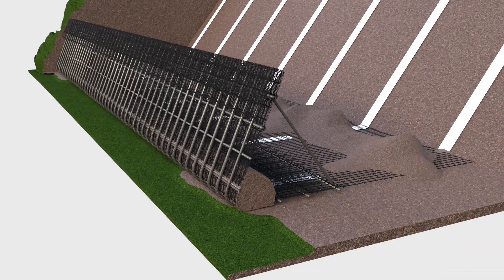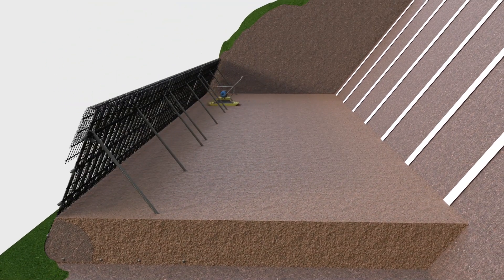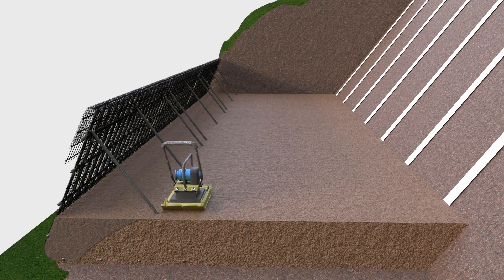Place the first layer of fill to the specified depth using an excavator. Using a vibrating plate compactor, compact the fill in between the brace bars to a minimum compacted thickness of 150mm.